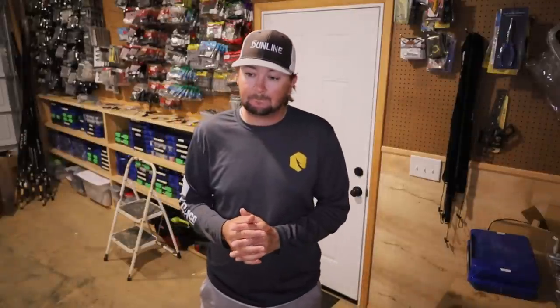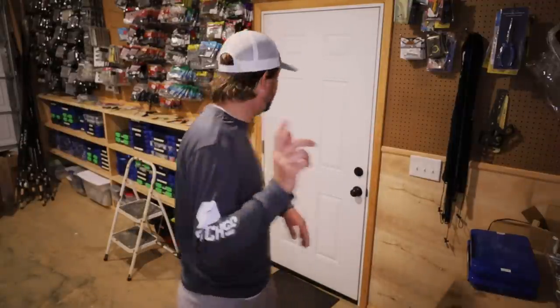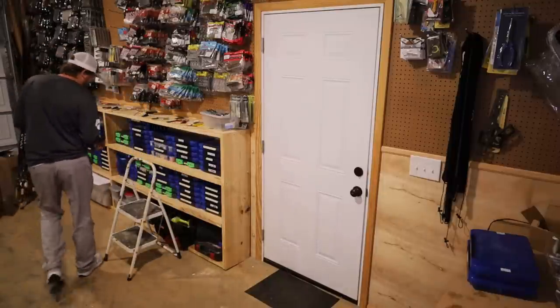Question: What's the best way you've found to store weights, spinnerbaits, and buzzbaits? Spinnerbaits and buzzbaits are extremely difficult to store. Let me see if I've got them right here.